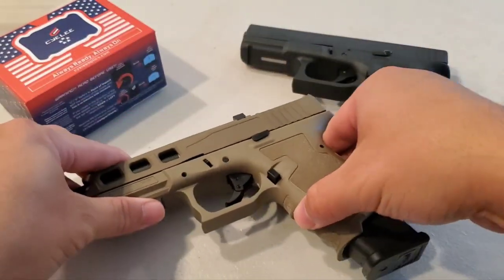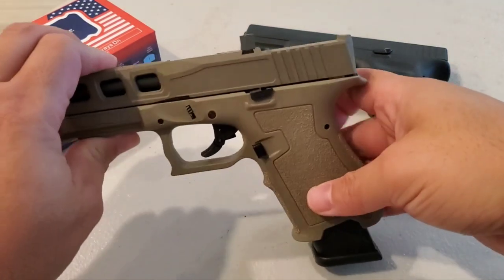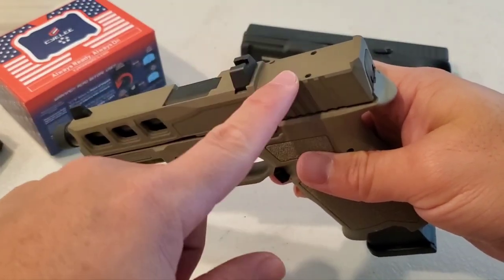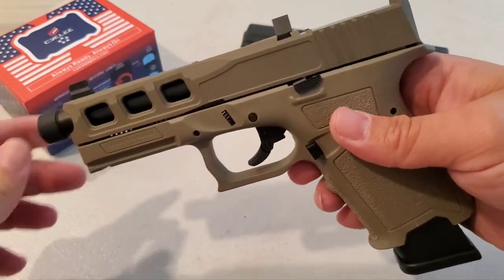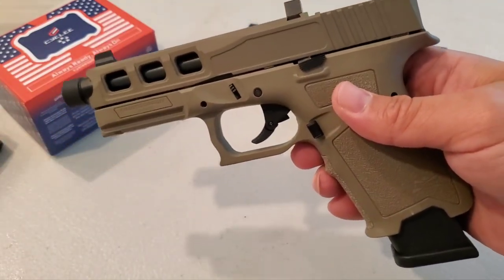Let's talk about price. I got this for $260. Now I'll explain myself — you can probably find things a little bit cheaper, especially with Black Friday right around the corner at the time of this video. However, if you get one of those basic Daggers, you're not going to get the cuts, you're not going to get the RMR cut or the Doctor cut, and you're definitely not going to get a threaded barrel. So $260 for the slide, the frame, and the barrel — that's a great deal.